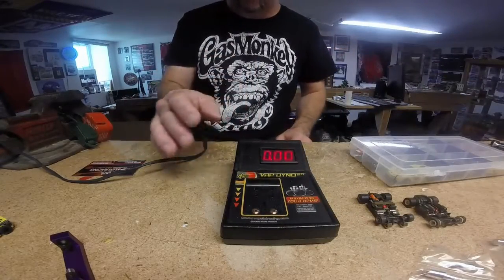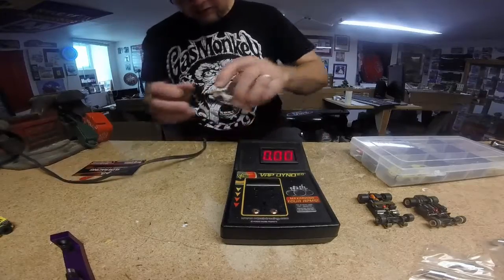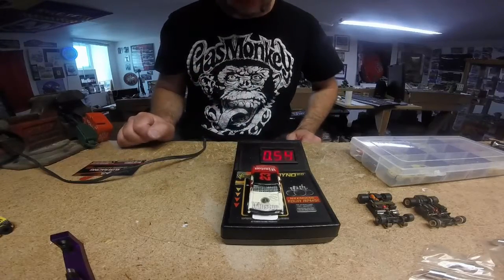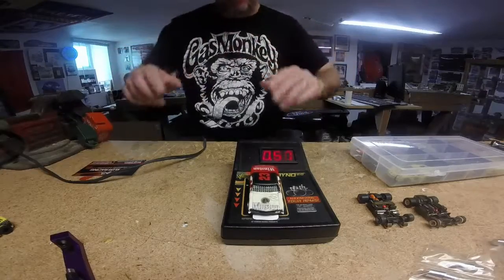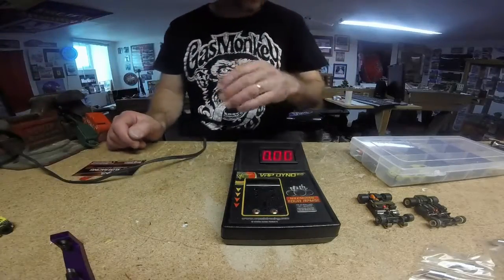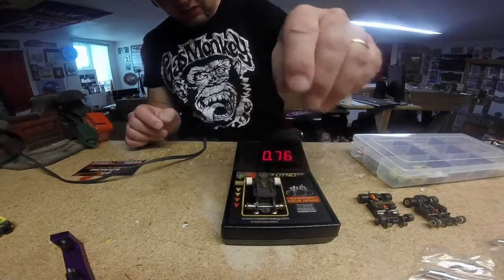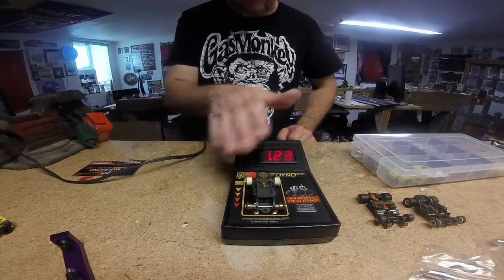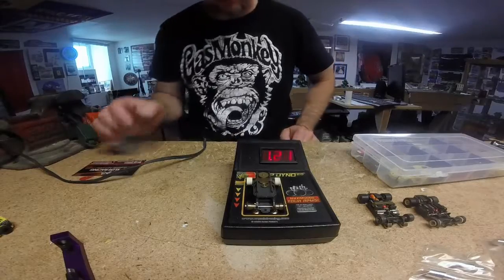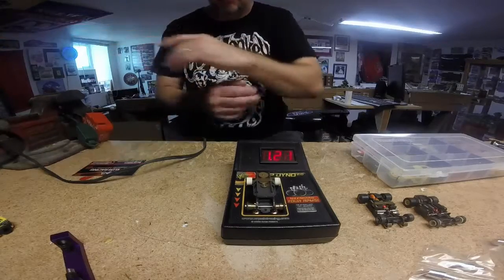The chassis dyno also helps when you put your car on it and watch how much it bounces around. If it's really bouncing all over the place, you probably have a bent axle, out of round wheel, or something similar. You want your chassis to look calm — you can see a little side-to-side movement is okay, but up and down you want it pretty calm. You want your car to be extremely smooth, glued to that racetrack putting the power down.